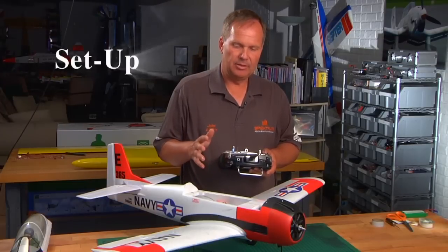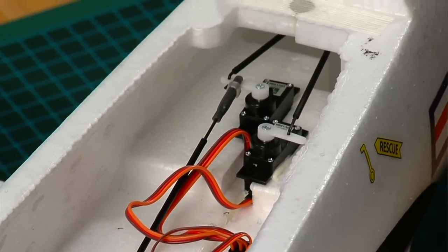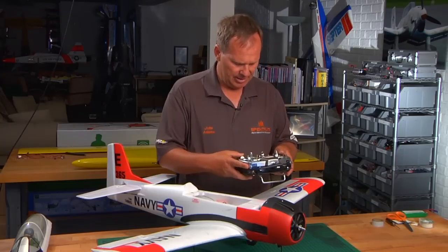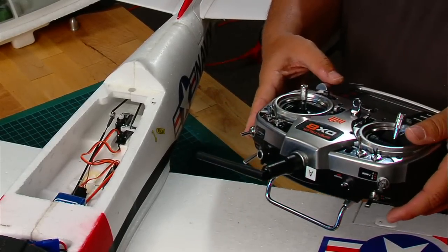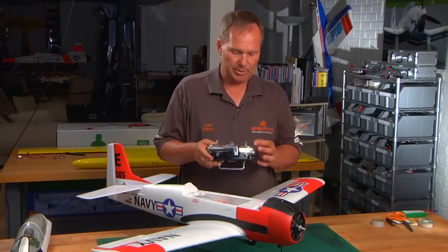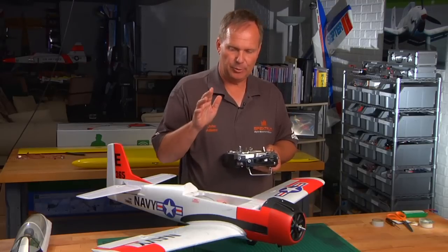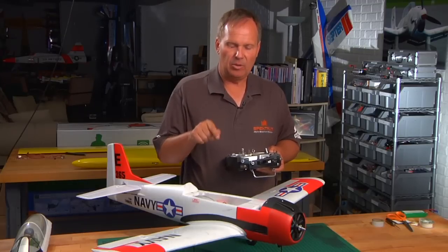Now that we've successfully bound the transmitter to the receiver, it's time to set the model up. Setting the model up can be quite a lengthy, complicated process in some cases, but for the T28, you need to do servo reversing and travel adjust. You'll notice the ailerons are backwards, and I have a Y harness on ailerons, so I'm going to go into servo reverse, select ailerons, and reverse it. Also, the rudder is backwards, so I'm going to go into the rudder channel and reverse that. You need to go in and completely program your radio, including travel adjust — get the landing gear working in the right direction, all surfaces in the right direction, and the throttle working correctly. The propeller's off, so I'll throttle up — you can hear it throttle up and down. Program your radio until everything is working in the correct direction, all sub-trims are set, and everything is properly trimmed.